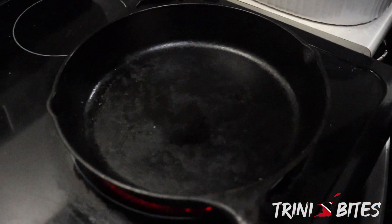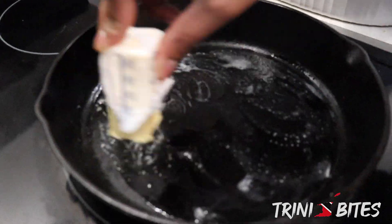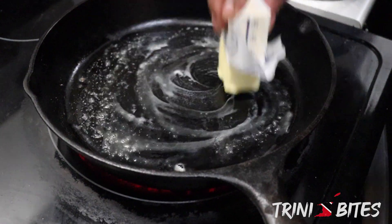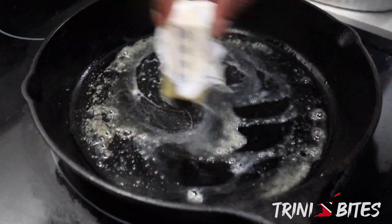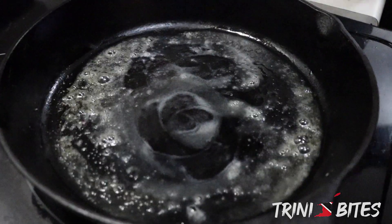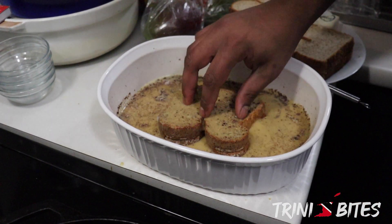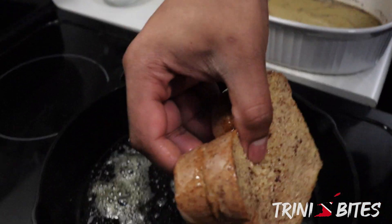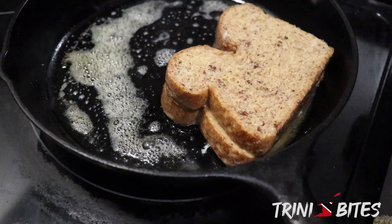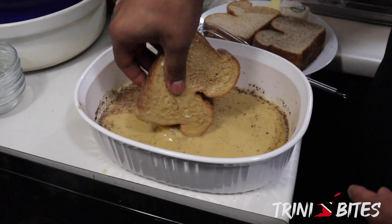We're going to be using a skillet and this stick of butter — that's what it's for. We just take the stick of butter and put it up in our pan just like this, nice and easy. We don't want it that hot; we just want it to get a nice color and cook the egg all the way through. Take your sandwich, dip one side, then the other — make sure you get all the edges, just like that. We could probably fit two in here.